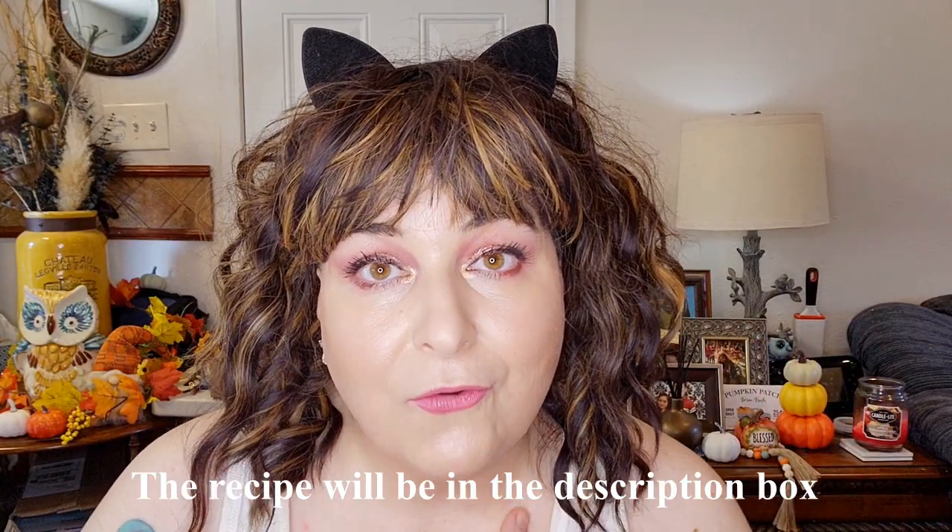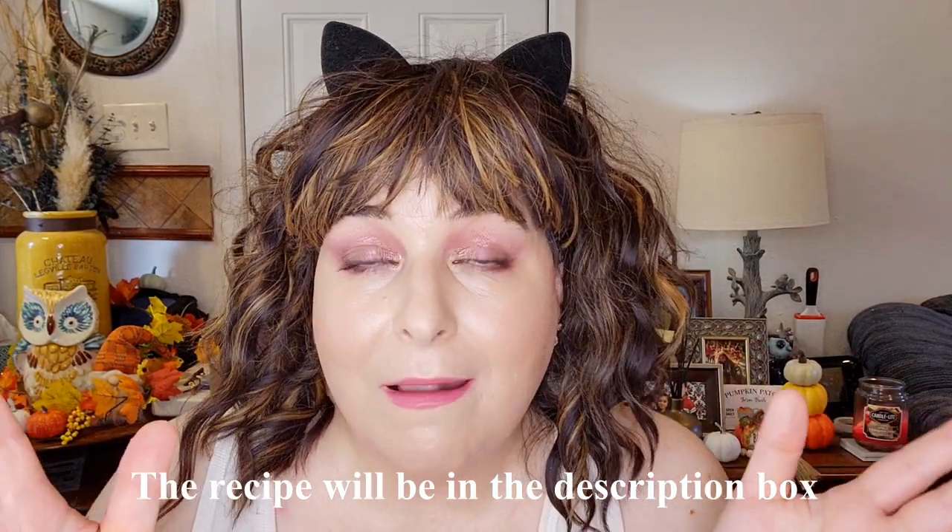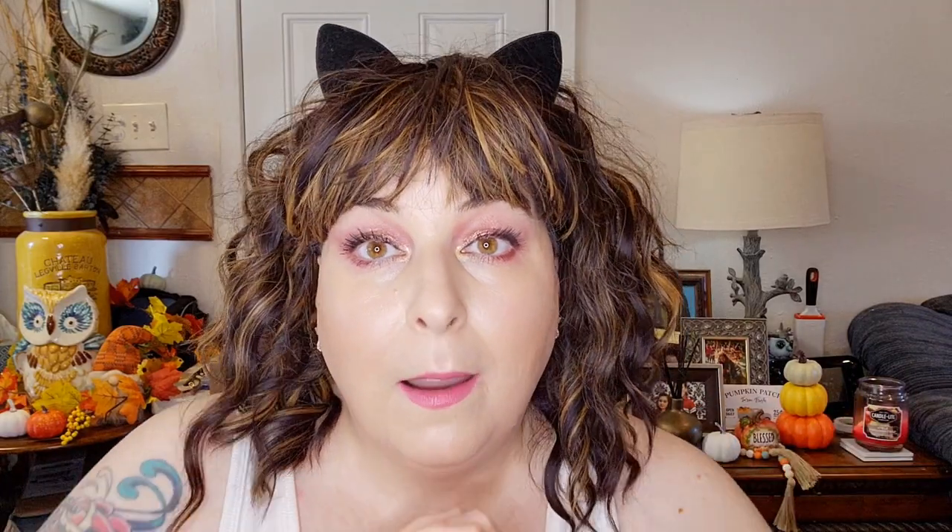Hi, if you are new here, my name is Jennifer. I usually love doing all things makeup related, but I do cooking videos as well. I do subscription box unboxings and I also talk about mental health sometimes. If you're into any of that, I would love it if you would hit the subscribe button, hit that notification bell, and set it so that you're notified every time I upload a new video.